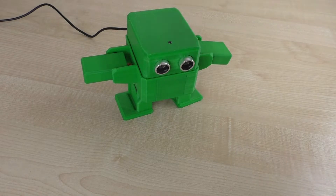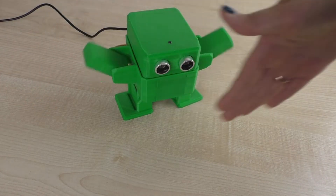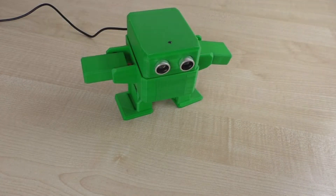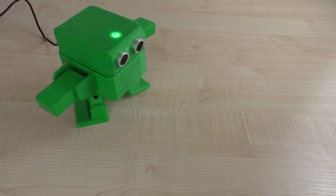The robot Otto was created specifically for the youngest robotics enthusiasts. With this robot, you can learn algorithms, understand how commands work, and get a lot of fun out of the process.